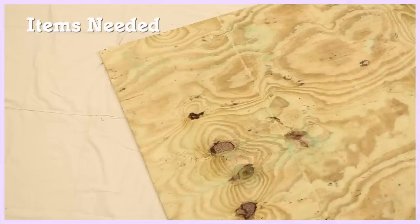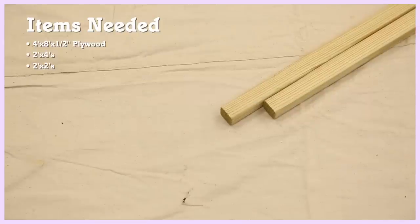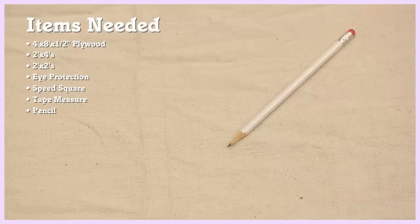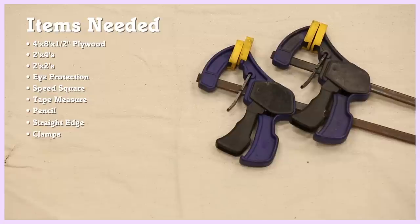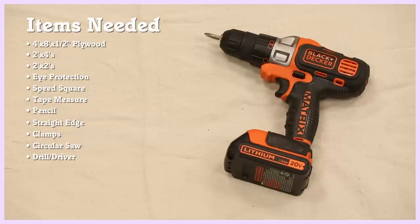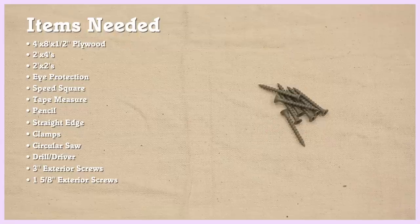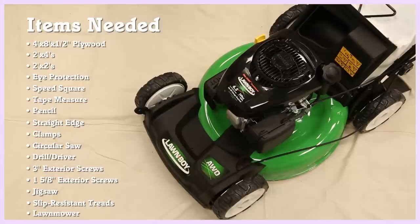For this project, we're going to need a four-by-eight sheet of half-inch pressure treated plywood, pressure treated two-by-fours, and pressure treated two-by-twos. We'll also need eye protection, a speed square, a tape measure, a pencil, a straight edge — we're going to use a four-foot level — clamps, a circular saw, a drill driver, three-inch exterior screws, one-and-five-eighths-inch exterior screws, a jigsaw, slip-resistant treads, and of course, your lawn mower.